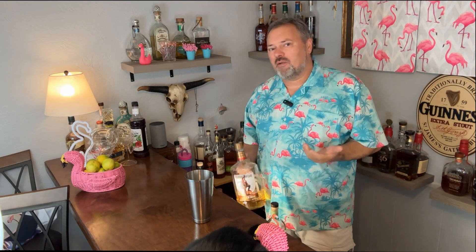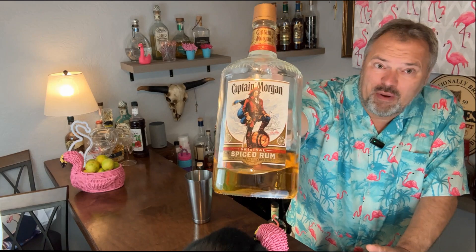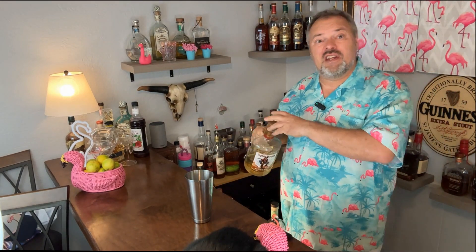Then I have spiced rum. I don't use spiced rum for much, but I do use it in a daiquiri. This is one everybody's familiar with — we're going to sail with the Captain, with about a half an ounce of spiced rum.